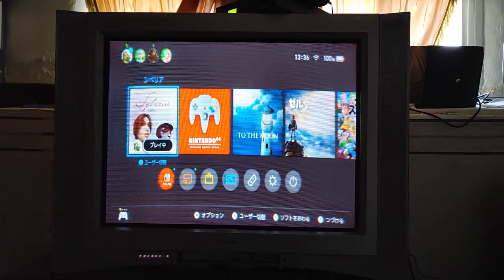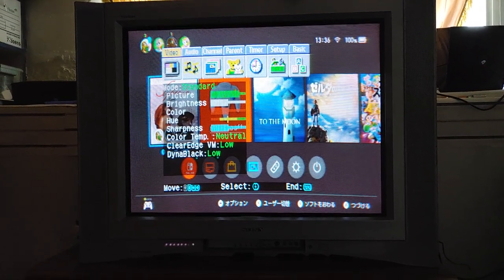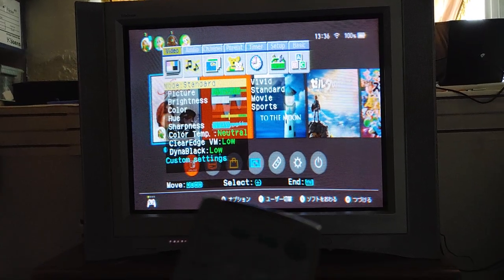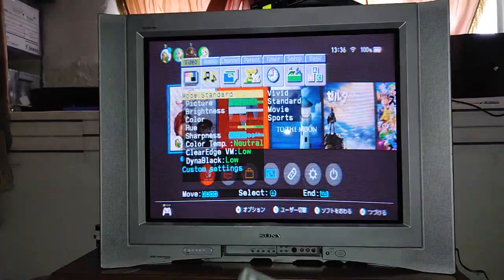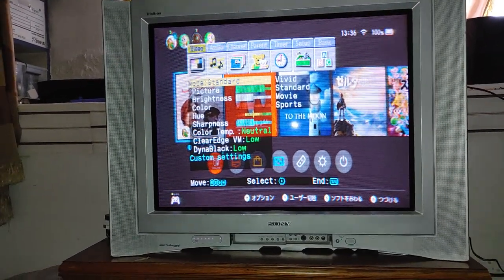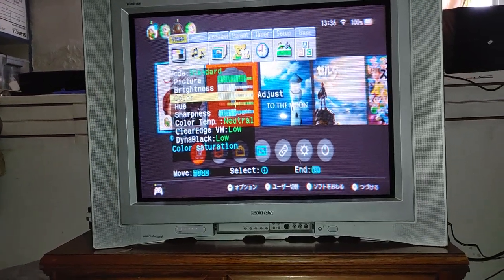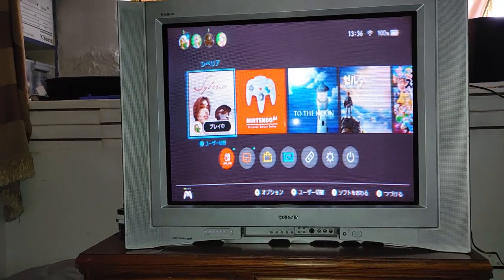Before you start making color adjustments, you want to make sure you're in standard mode or just a neutral mode. I already am. And then I also recommend on your remote just pushing the reset button, so you can make sure that everything is set to standard and you don't have the colors all weird. When you're making adjustments, you want to make sure everything's pretty stable.